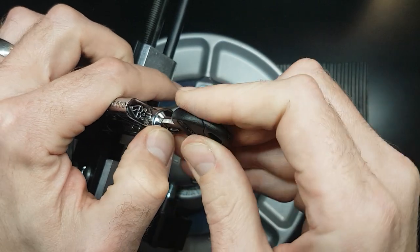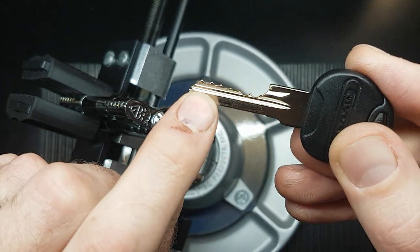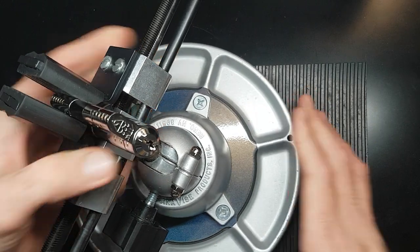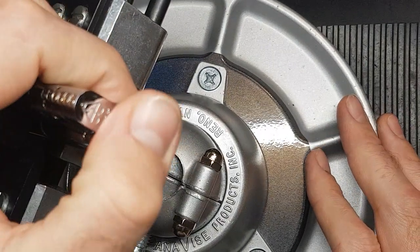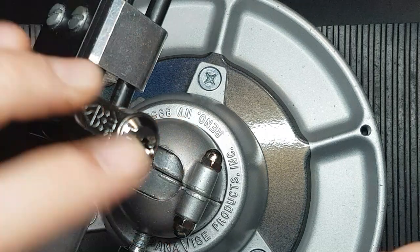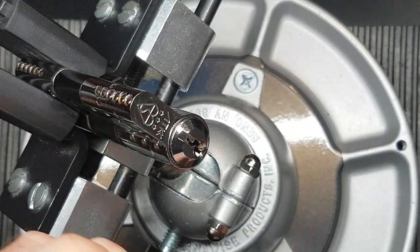I don't think it's got the best bit in the world but it's certainly not bad. We've got some lows in the front and highs in the back, so it should be reasonably difficult to pick. The last one I picked I used this curved hook, so I think I'll do the same. Let me zoom you in a bit — that should be better.